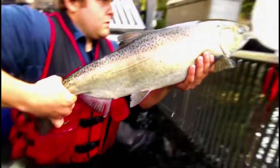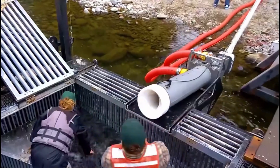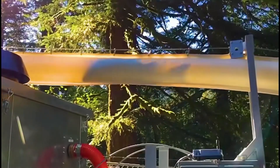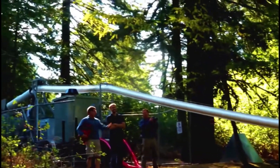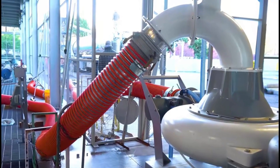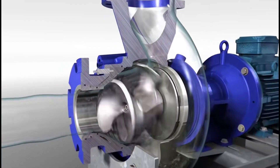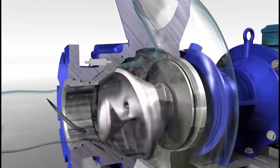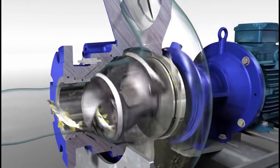Interestingly, to help fish overcome dams tens of meters high to complete the breeding process, a type of pipe has been researched. The fish will be stuffed into the pipe like shooting marbles in a bubble shooting game. Thanks to the suction design, the fish will be sucked in and move forward in the pipe, overcoming high mountains to reach new water sources. Although it needs to transport one fish at a time, it is certainly better than the traditional method that causes a lot of disruption.